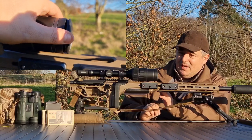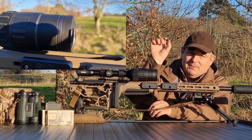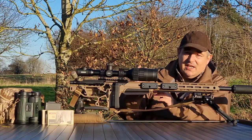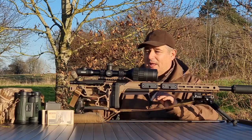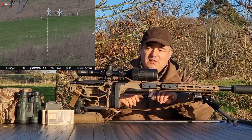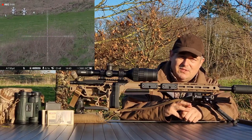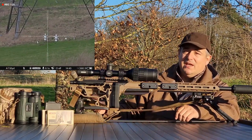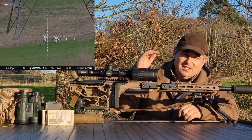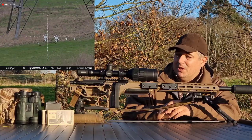Press and hold the mag button and it brings up the picture-in-picture, so when you change the mag you'll actually be changing the mag in the picture-in-picture, which maintains a nice field of view across your normal image. On this scope you can also have up to five profiles, so if you're moving it between different rifles — centrefire, rimfire, or air gun — you can save those profiles and not have to redo all your zeroing work.